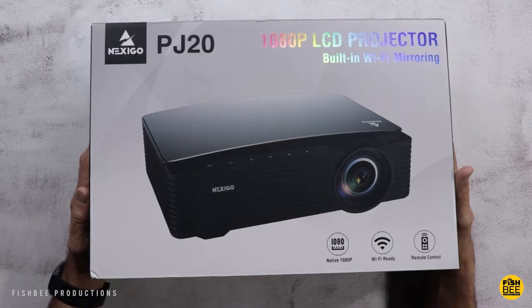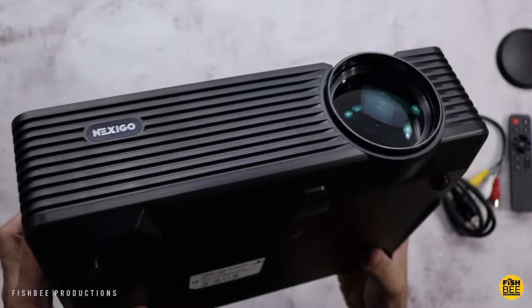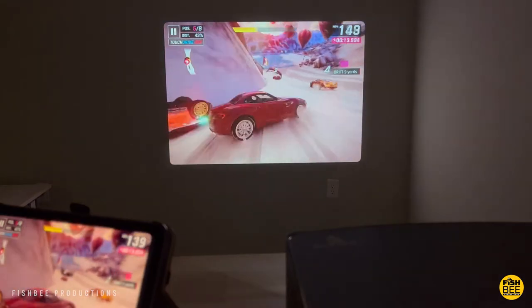In this video we've got another projector, this time by Nexigo. I want to thank the guys at Nexigo for sending this over to review on the channel. This is the model PJ20, currently $250 on Amazon, but it has a $50 off coupon right now. I'll leave a link down below with current pricing and more information.